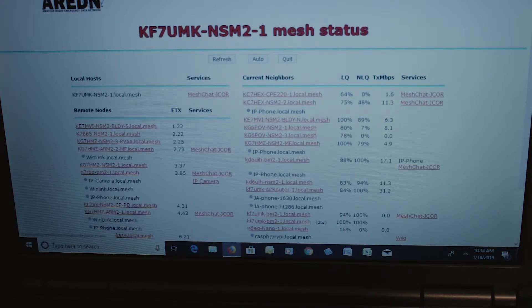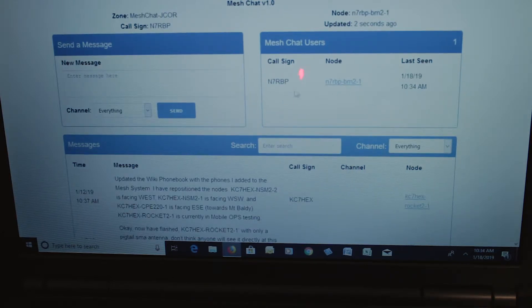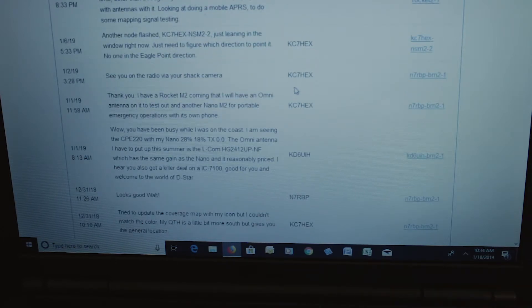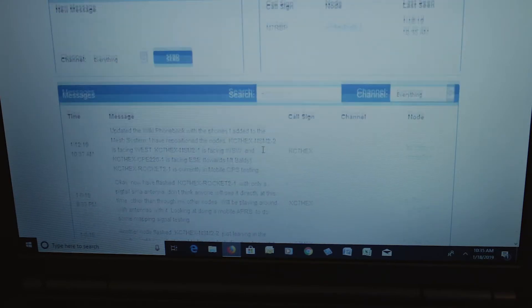Another thing you can deploy on your node is Mesh Chat. You go into Mesh Chat and click sign in with your call sign. You can see all the postings — it's a live chat as well as a message board for people who want to leave messages and comments. If you've got more than one person on Mesh Chat, you can do a regular real-time chat, just like internet chat today.